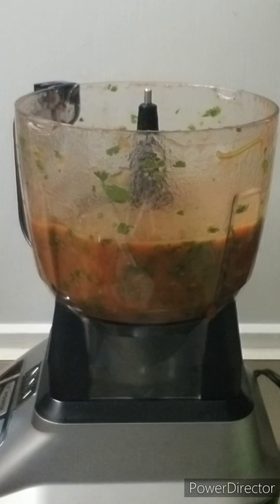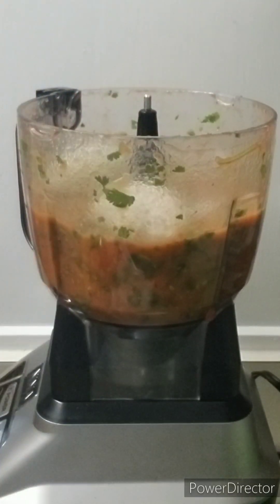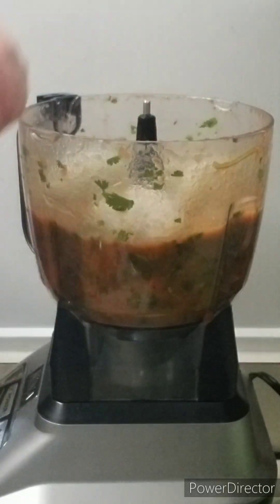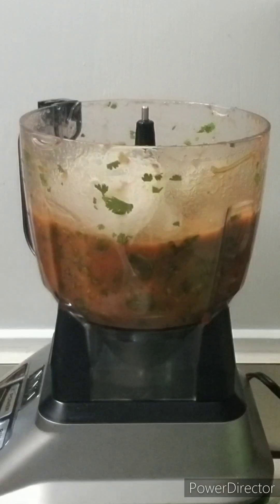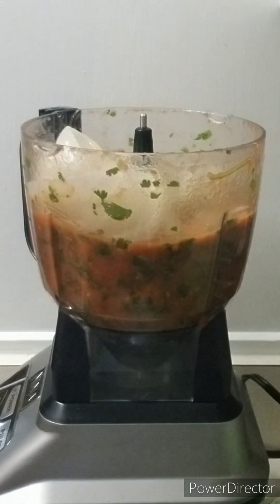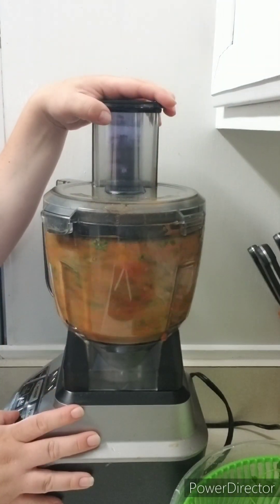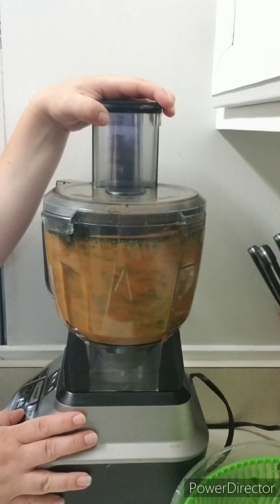Now I'm going to add the white onions in. You can slowly add the onions into the mixture to get it to the flavor you want, but since I used a lot of tomatoes I'm going to use all of the onions. I'll pulse it so the onions have a little bit of chunk — not big pieces, but some texture throughout.